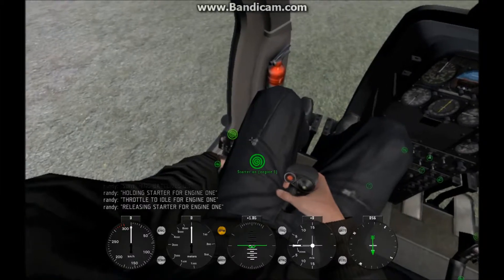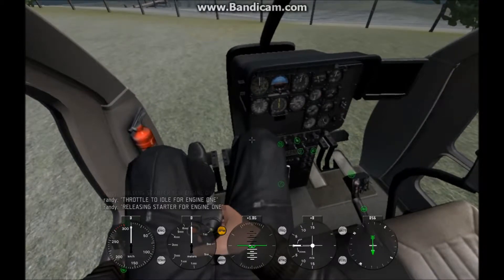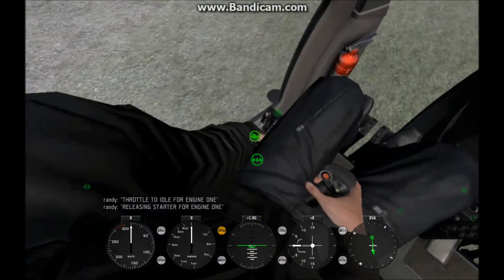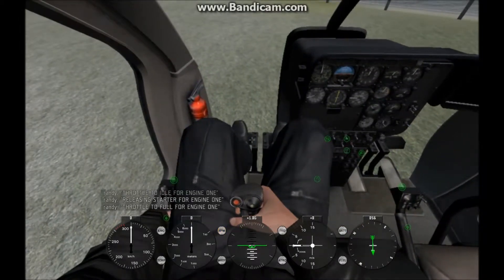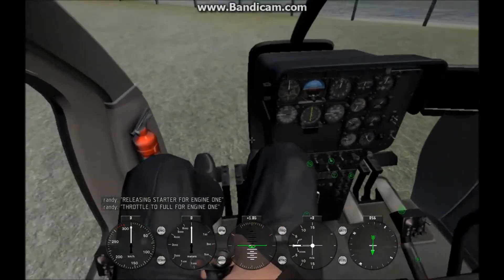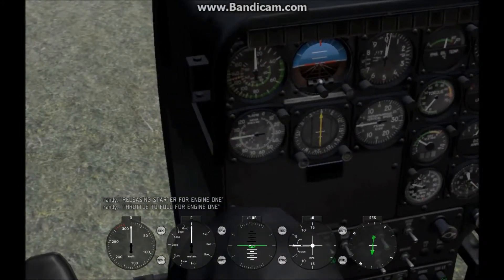Then turn off your starter, then you wait 15 seconds. After that, you put your throttle to full. The only reason you want to wait 15 seconds between your starter turning off and your throttle going to full is to reduce wear on the aircraft's components. And that's how you start the light helicopter.